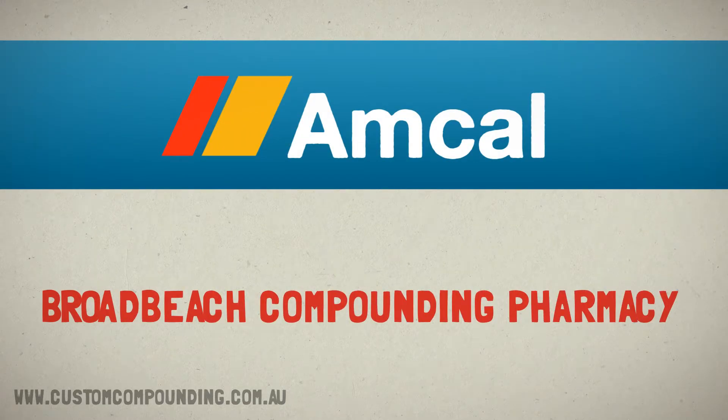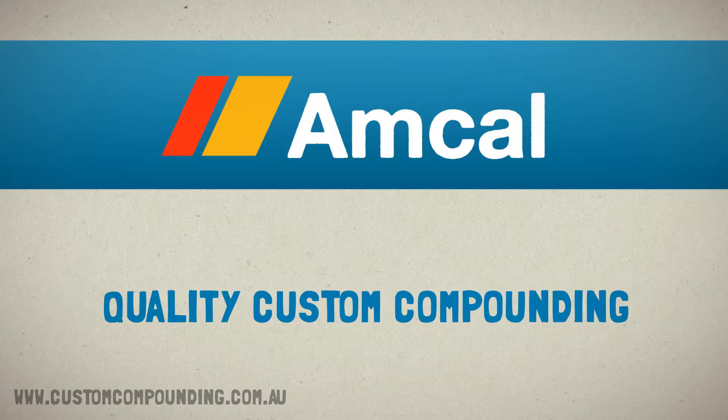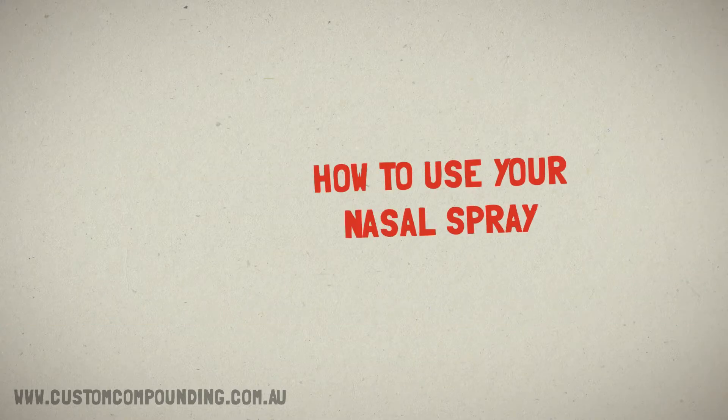Broad Beach Amcal ChemPro Chemist. Quality custom compounding. How to use your nasal spray.